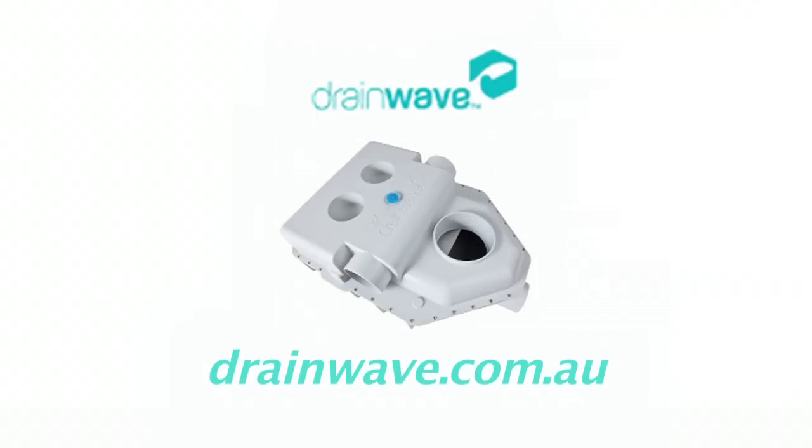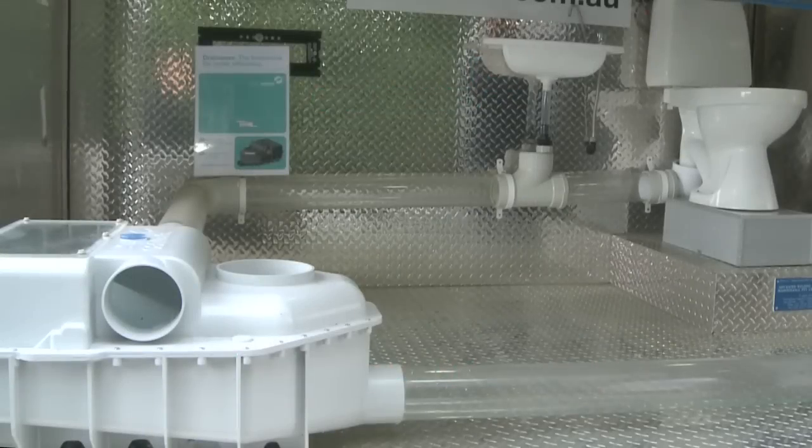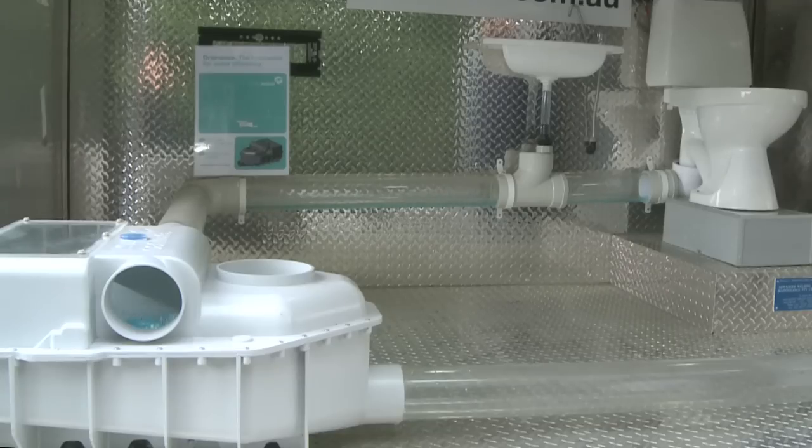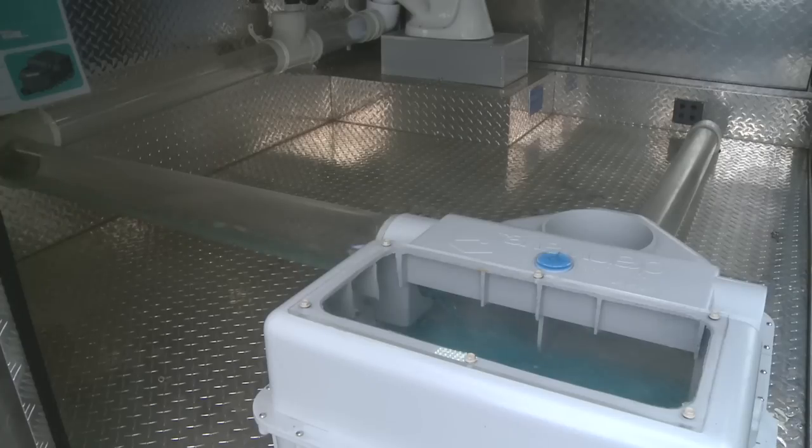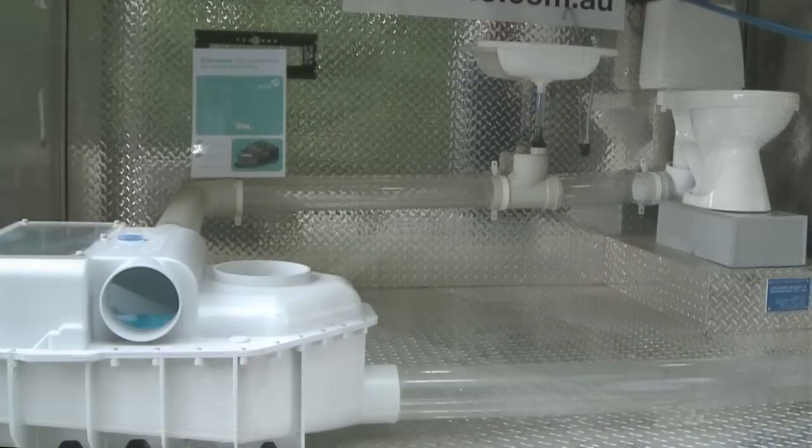Welcome to a video on the Drainwave. The Drainwave is a unique, patented product which collects waste water and lets it go in batches. The water that you can see carrying down the pipes is blue so that it's easy to see. These pipes that you can see would typically be under your house or in the ground.